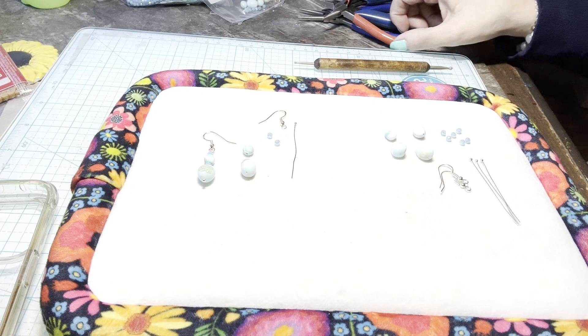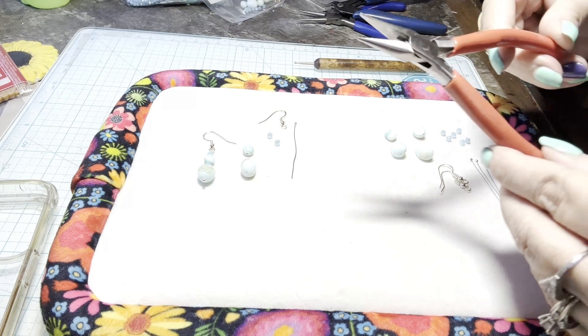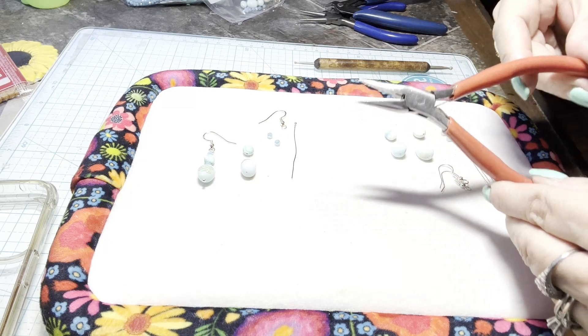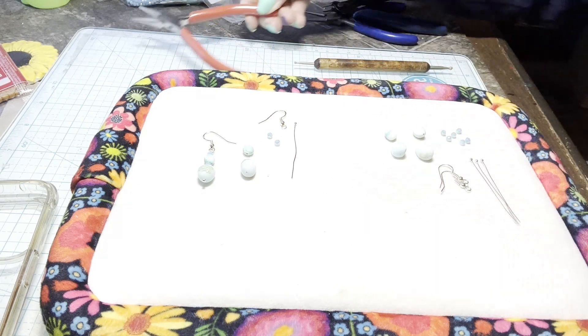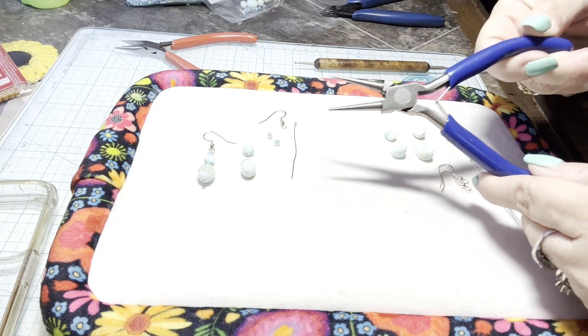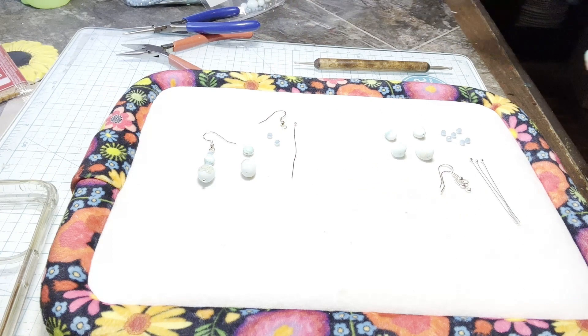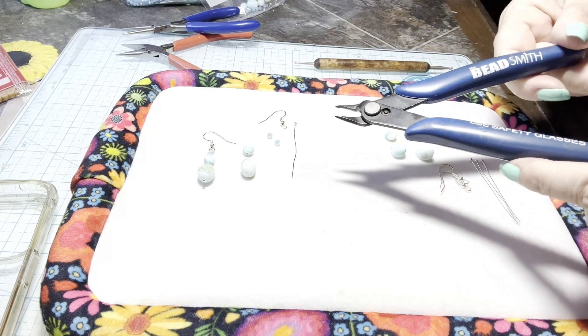The tools that you will need to make these earrings are chain nose pliers, round nose pliers, and cutters.